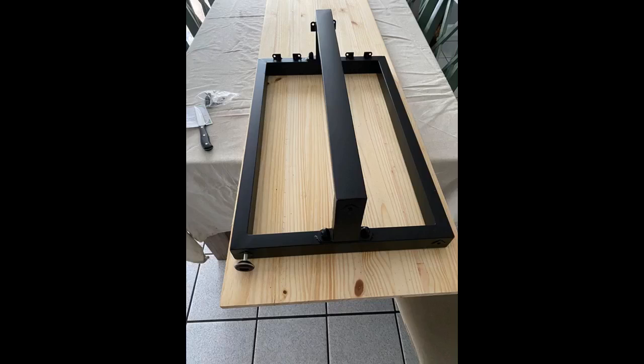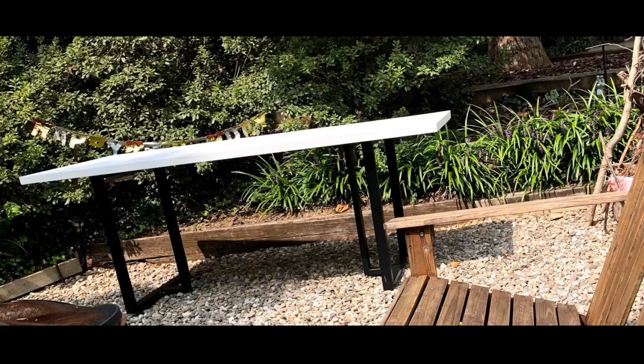Loving the table legs so far. We made the table top and secured the legs to it. We didn't use the screws it came with because they were a bit long and we didn't want them to go through the top. But the legs are good quality, very sturdy. I would definitely purchase again or recommend them to somebody else.